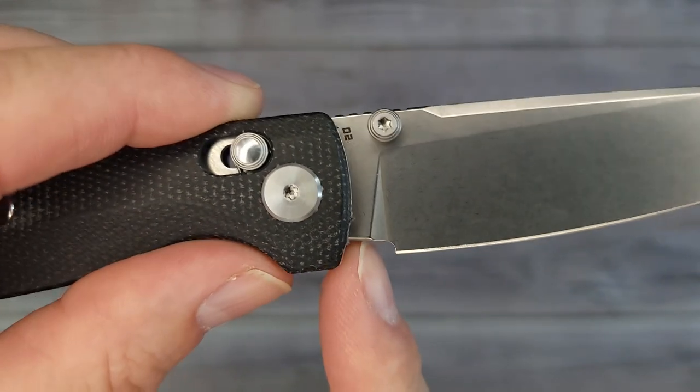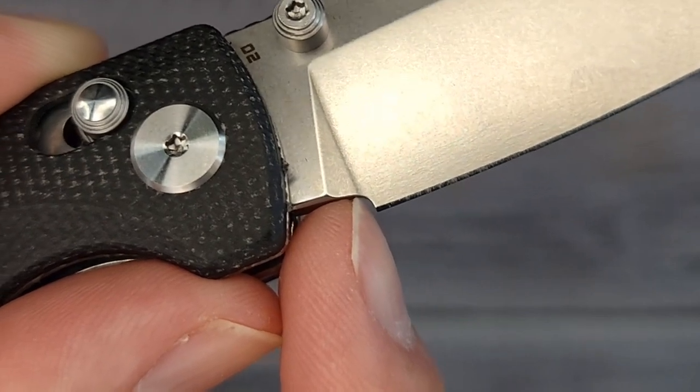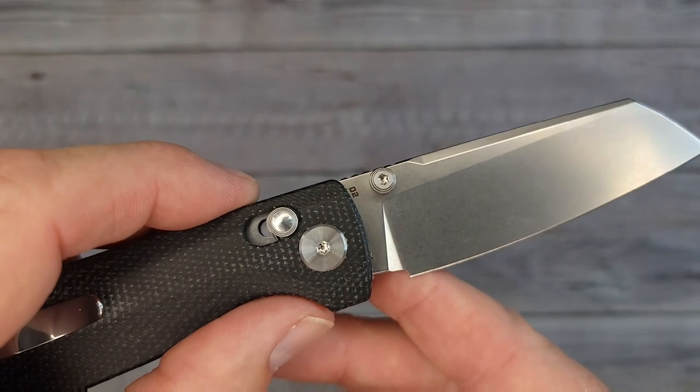As far as the sharpening choil, it's an oddball — it's right dead even with the plunge grind, but you have room for sharpening. I like that, I can appreciate that for sure.